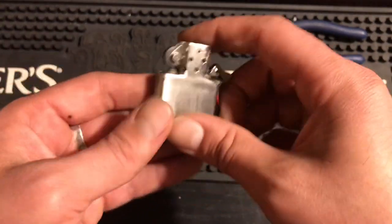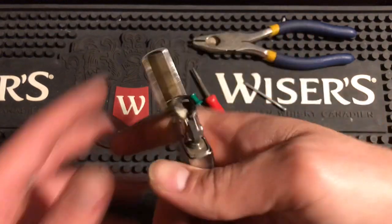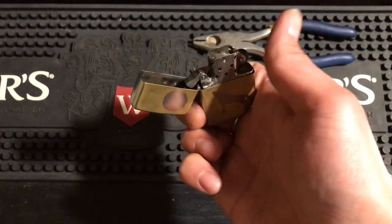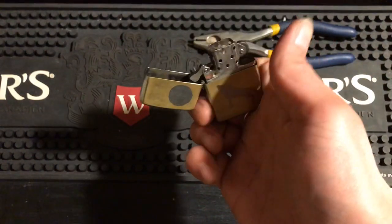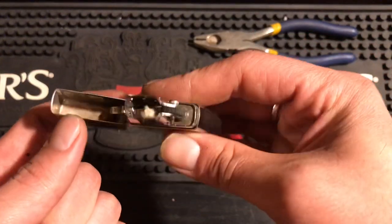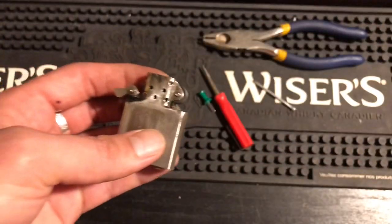I threw this in my Wolf Edge Zippo — no fluid or cotton, just to show the wick fits through fine. And this thing just wants to throw itself open — the cam spring is working that well, it's hard to close. Cam spring is fixed, everything is working great, and I absolutely love this hack. Everyone said this insert was ready for garbage, but it's a 1950s insert — totally worth restoring.